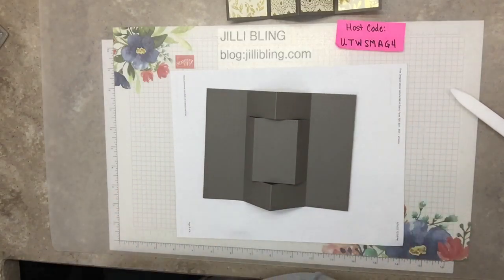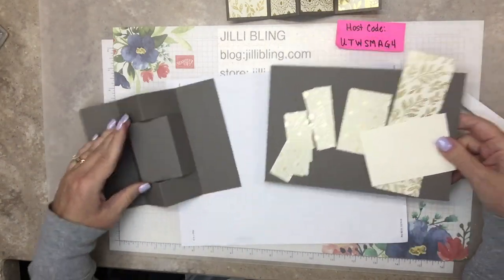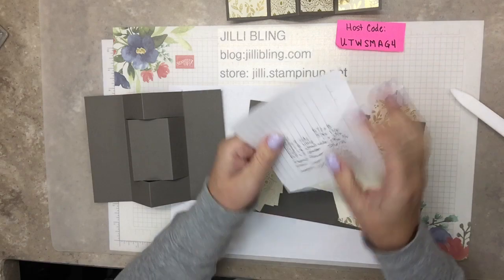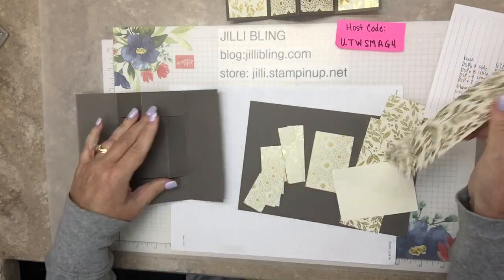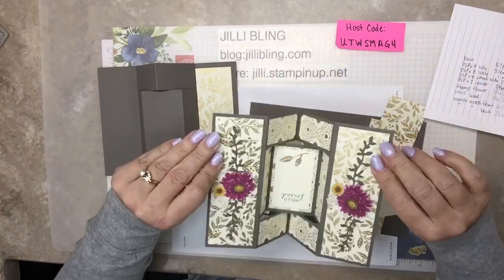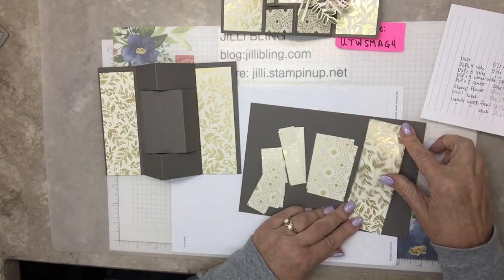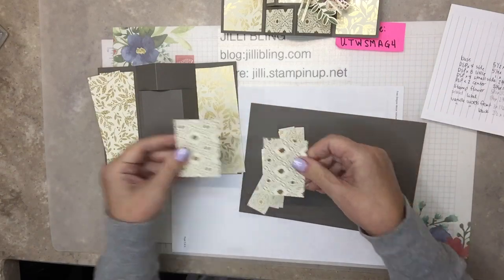I'll put all the paper cut sizes on my blog. These pieces - four of them for the sides - and we're decorating the front and the back. The front has beautiful paper, the back has beautiful paper. These are going to go on the back, and this is for front and back.